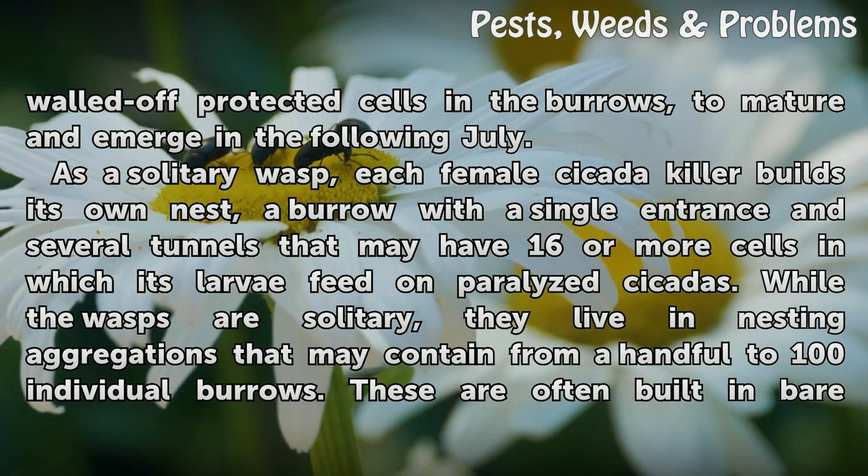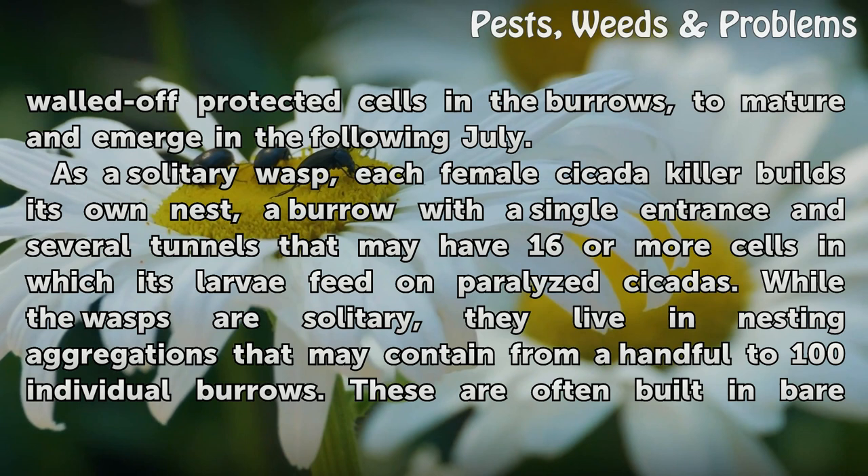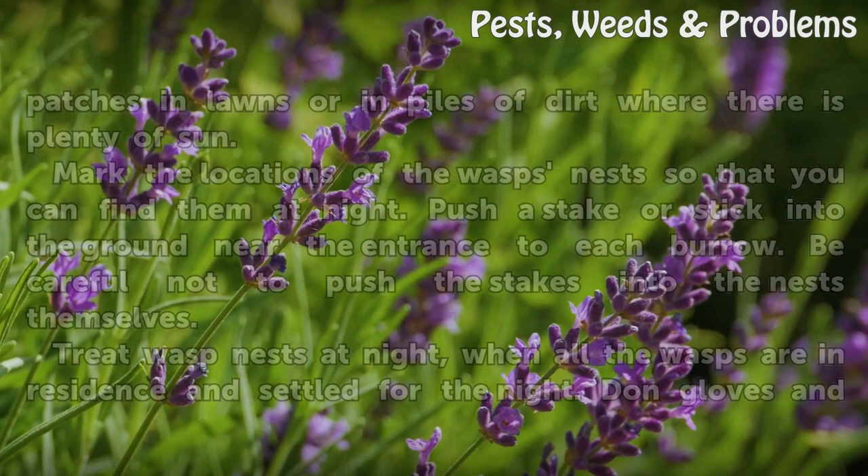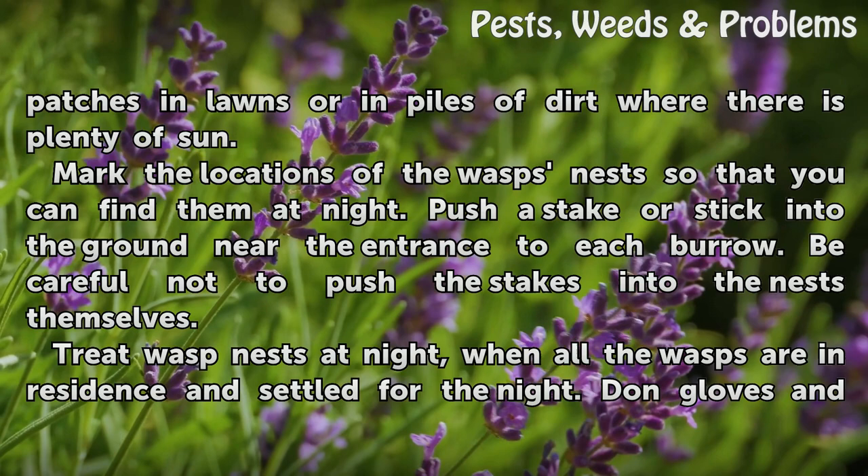As a solitary wasp, each female cicada killer builds its own nest — a burrow with a single entrance and several tunnels that may have 16 or more cells in which its larvae feed on paralyzed cicadas. While the wasps are solitary, they live in nesting aggregations that may contain from a handful to 100 individual burrows. These are often built in bare patches in lawns or in piles of dirt where there is plenty of sun.